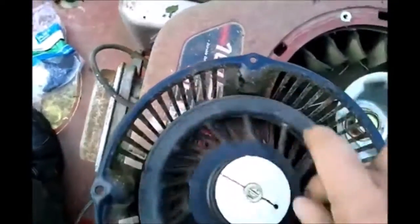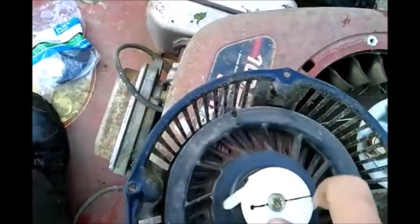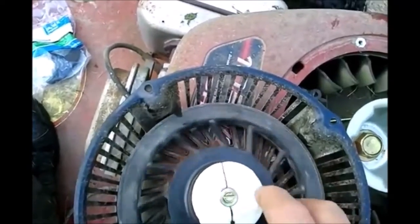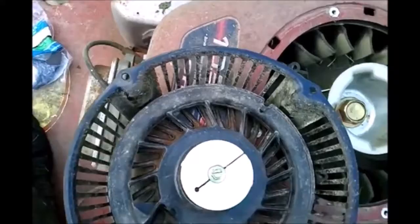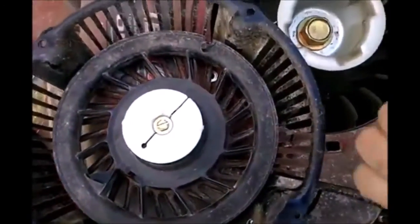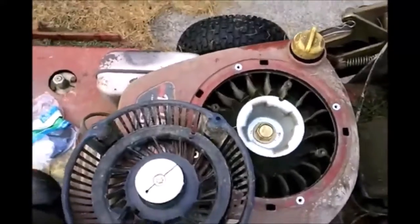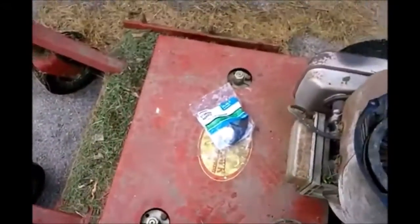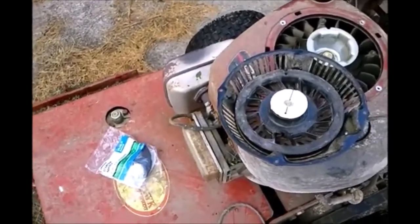But you want to have tension on that thing before you stick it through, so that when it recoils, the cord is inside and it recoils. So you pull it out, and then the cord will go back in. That's the idea. It took me two stores to find that, but now I'm ready to go ahead and put the cord on.